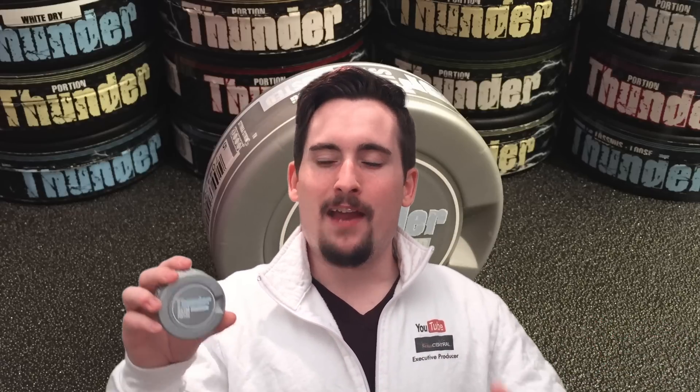Flavors are gonna last you anywhere between 45 minutes to an hour. Because this is a white dry portion it takes a little bit more time for the flavors to fully develop in your upper lip, but once they do you're in mint heaven. And the drip is non-existent, which is a good thing and makes it that much better.